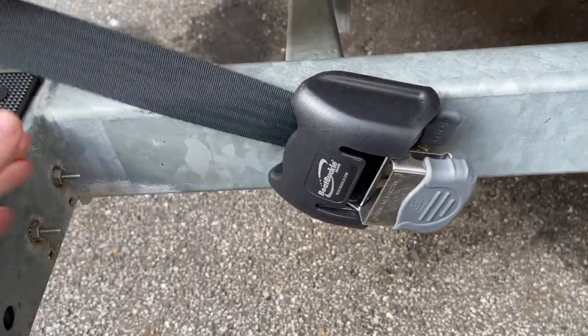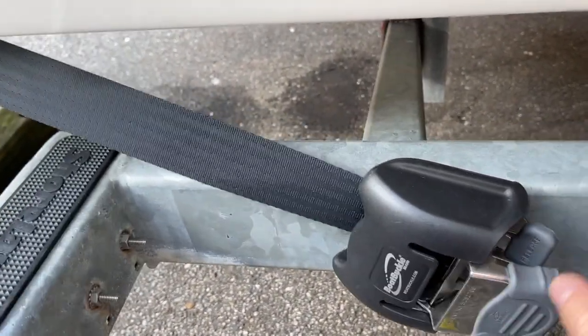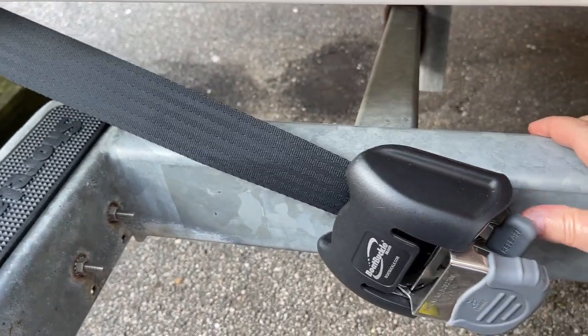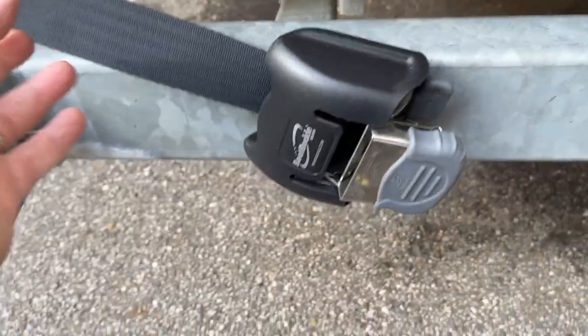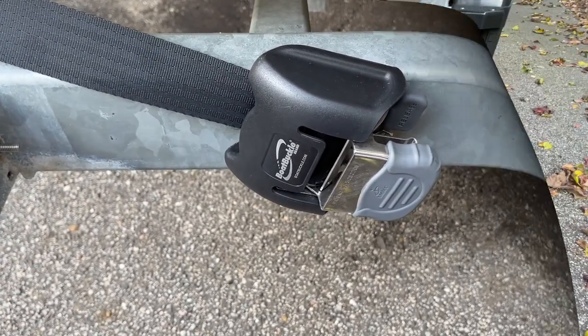Boat buckles — another one of my videos covers the entire install process. I absolutely love these things. You crank them up, the cable or strap gets nice and tight, hit a button and you're good to go. Highly recommend them.